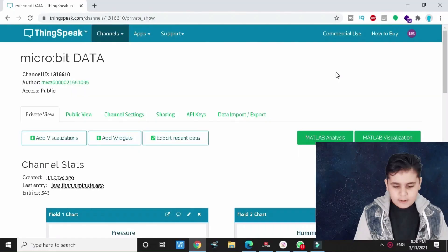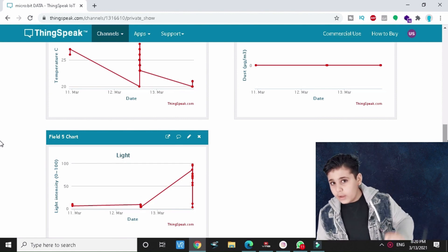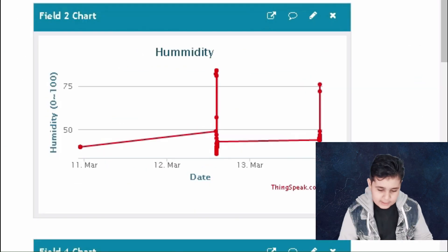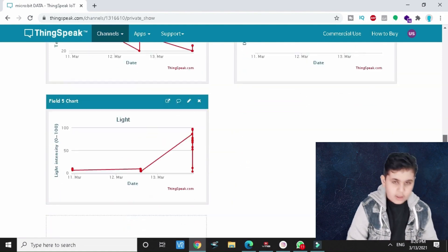Do you guys remember the previous ThingSpeak channel I created in the previous video? I had one field chart measuring temperature. Now if we scroll down, we've got fields two, four, and five waiting for us — we added four more, making five total. We added pressure, humidity, temperature, dust, and light.